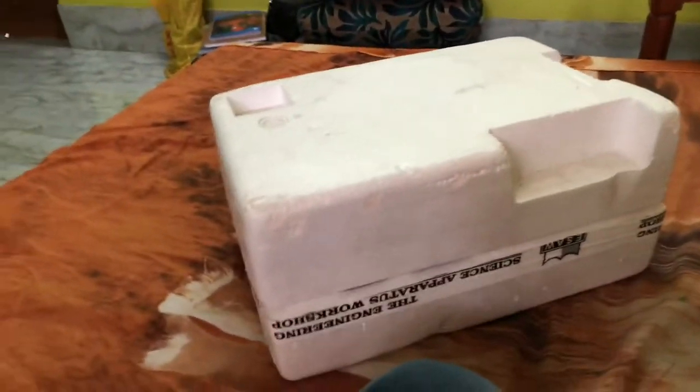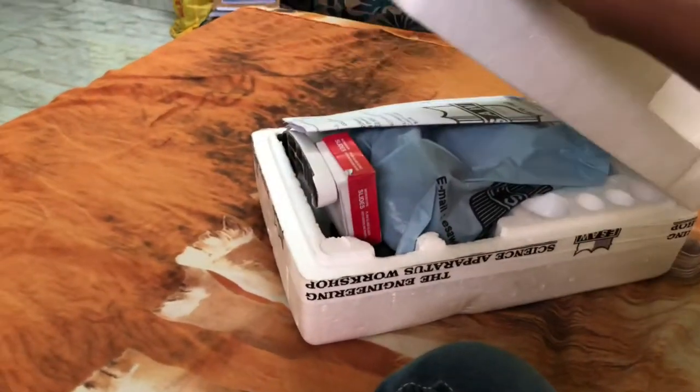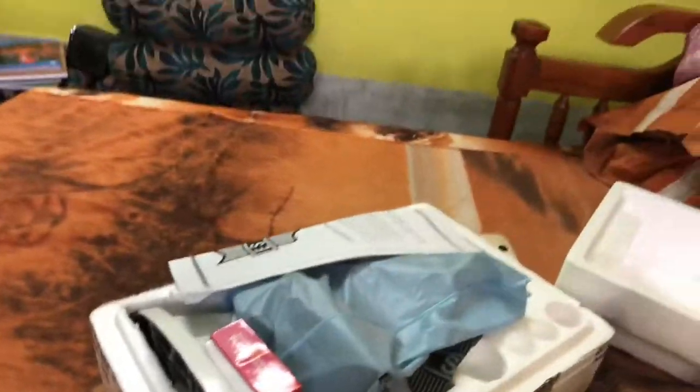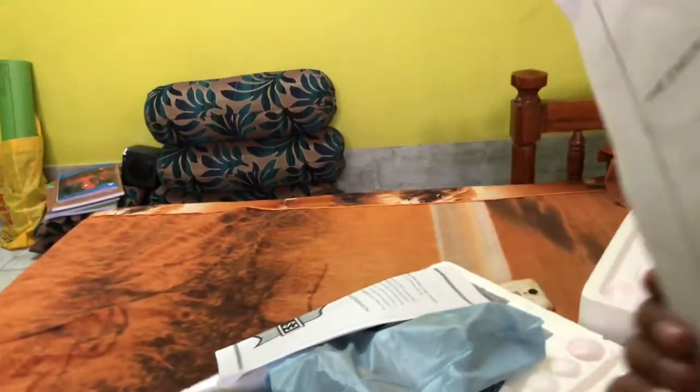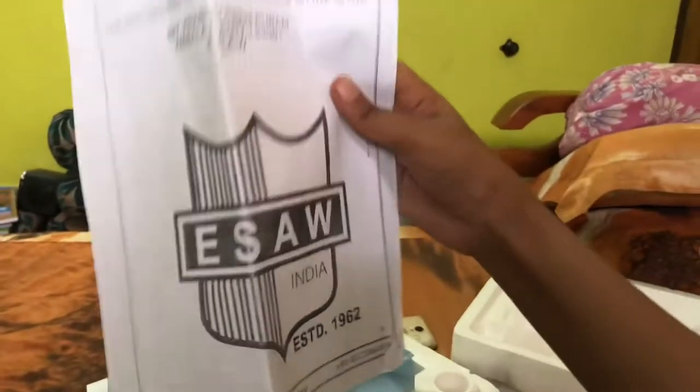I'm going to open it. So, look nicely. Wow, what is this? The manual — let's see. It's a manual. I don't want it, I already know.